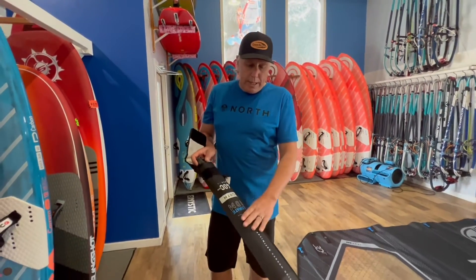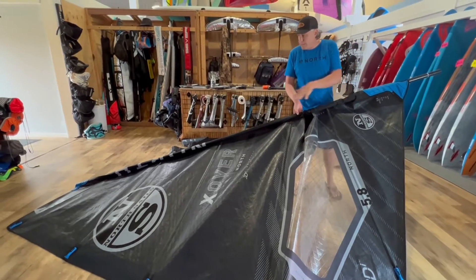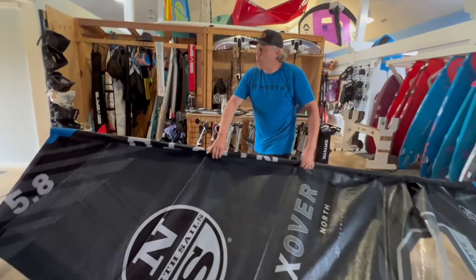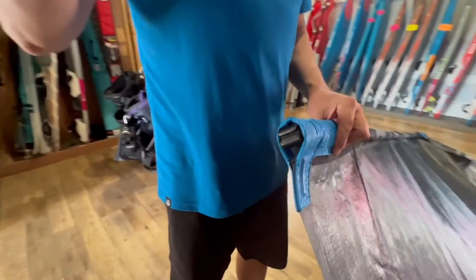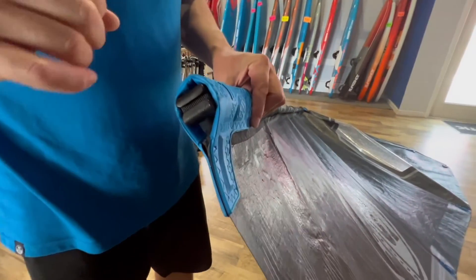Rigging up the sail, I'm going to use my Ultimate RDM from North. Once the sail has the mast completely inserted up into the sleeve, we do want to come to the top here. This is the system where there's a little what we would call a male pin going into the little rounded hole in the top of your mast.